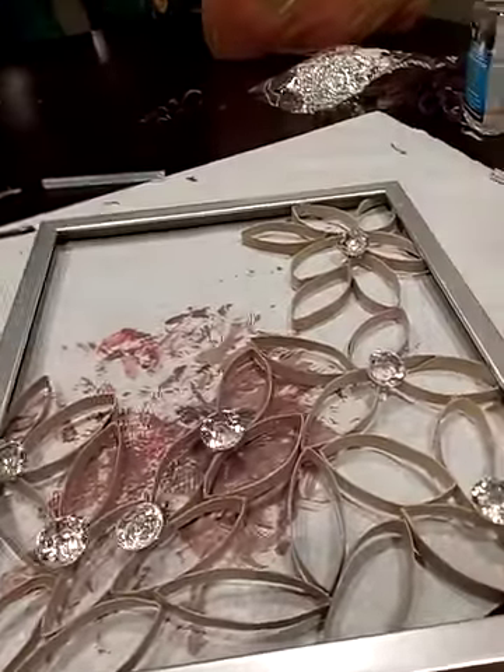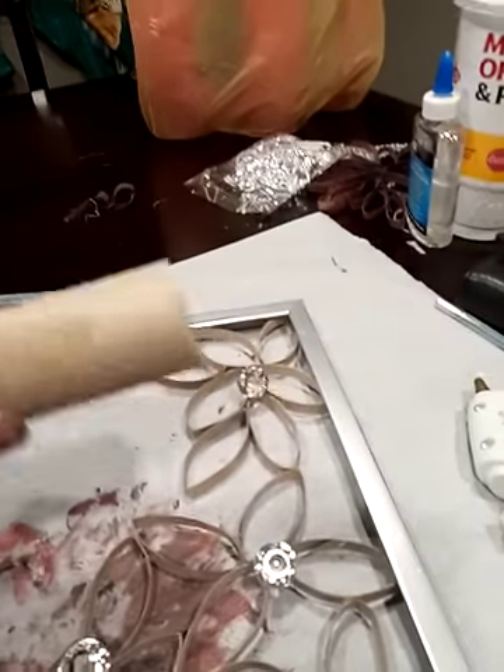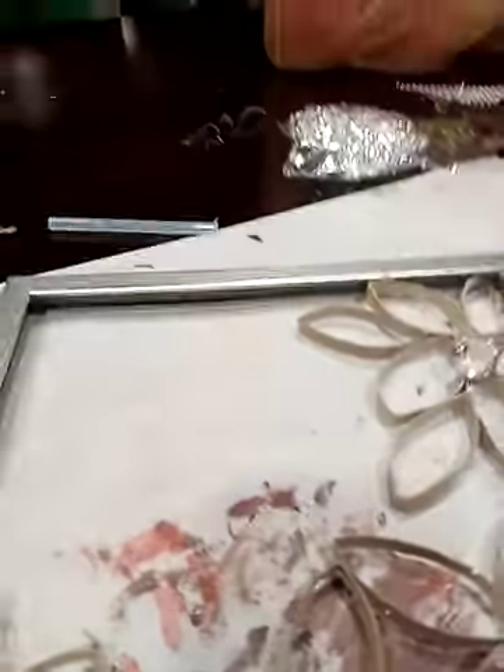Hi and welcome to my channel. I wanted to show you what I'm making. I took toilet paper rolls and cut them, and then I bought these beads from the dollar store.